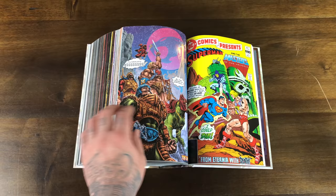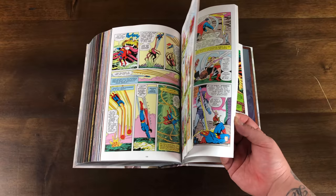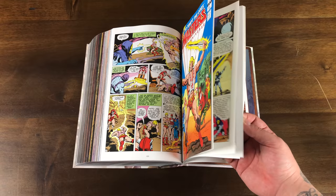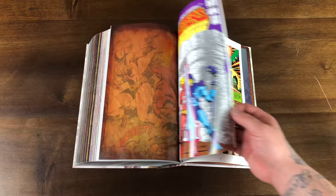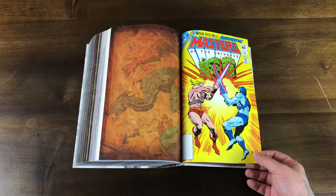You get DC Comics Presents 47 with He-Man's first appearance, and then that little half issue. Then you get the three-part miniseries from 1982 — the art is cool but the dialogue was just so dated, man. And then the last issue of the book here is kind of just a little bonus — it has nothing to do with the main story.